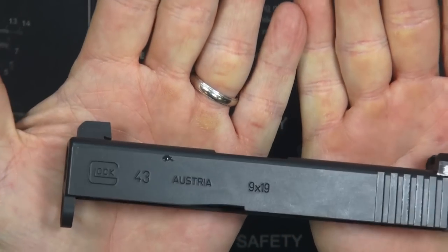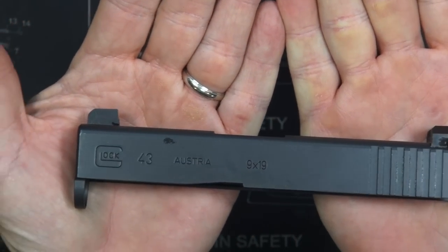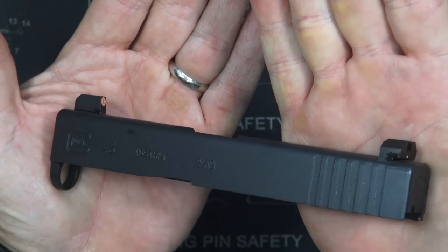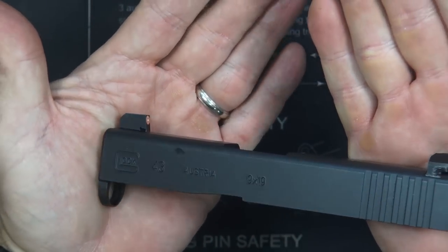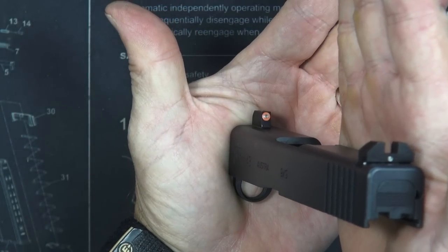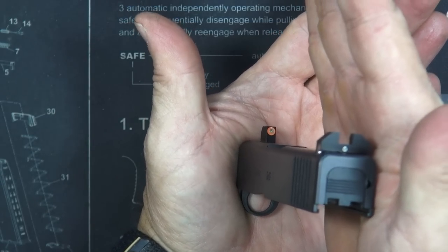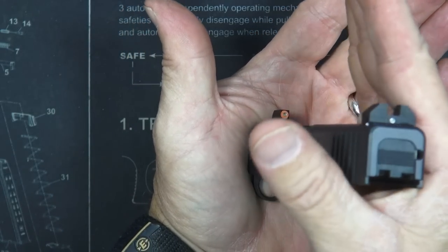My very first initial thoughts after just installing these sights: boy, are they tall. They are definitely tall for a carry gun. I've got this tiny little Glock and the sights are just about as tall as the rest of the gun — well, not quite that bad.